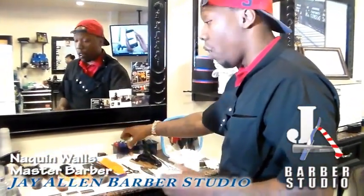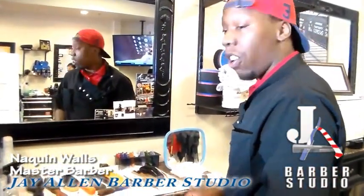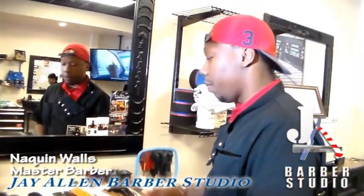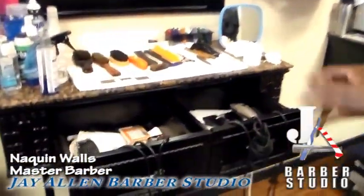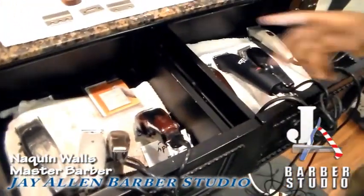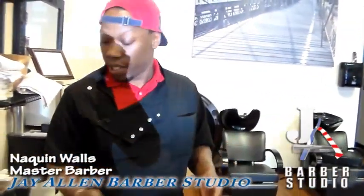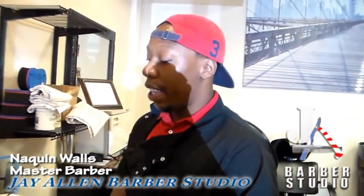Basically, it's all about just being organized. That's number one — be organized, be set, everything's on go. Look like you're ready to work whether you have somebody in your chair or not. Be ready to work. As you can see, my layout — everything is organized. I know where everything is at; I can grab something without even looking. It's all about staying organized, staying on top of your job, staying clean, and doing what you've got to do.